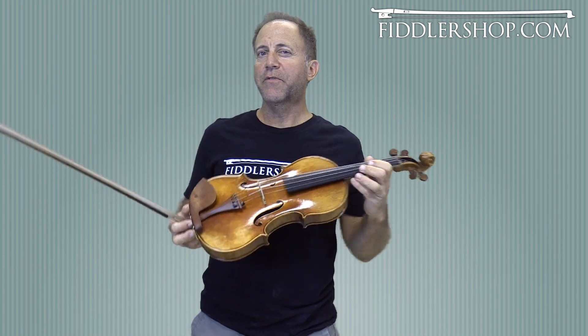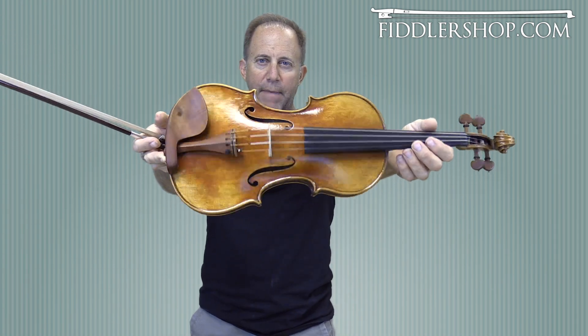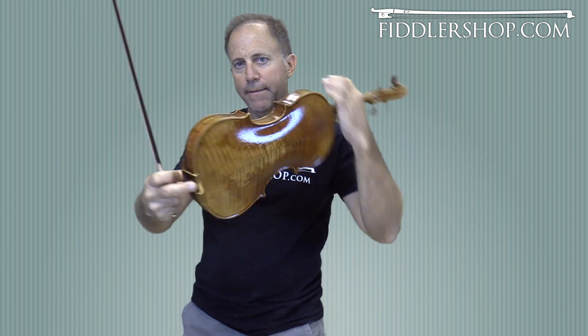Hey Alan, I have three instruments for you to listen to. This is a Benchmade Holstein Kennelne Violin.